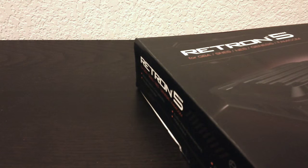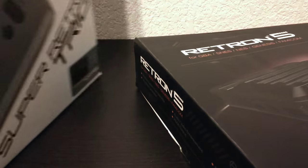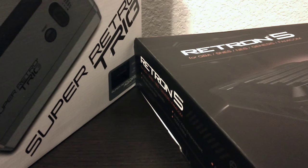Hello everyone, we've got a shootout today. We got the Super Retro Trio versus the Retron 5. We have a lot of ground to cover, so let's unbox these already and get started.